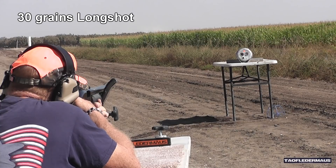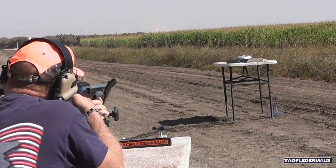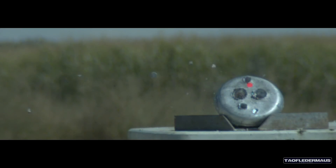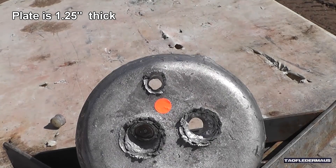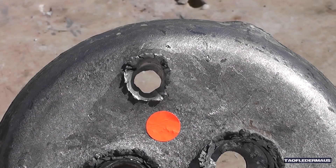Now we'll see how 30 grains of Longshot does. You may have noticed that the shotgun was a little louder and the recoil was a little greater — and that's with only three grains more powder, that's 0.19 grams more powder. The bullet in this shot was not as stable; it was kind of yawing around a little bit. But it had a lot more power, at least enough to fully penetrate that lead plate. It still went to the thick area and actually penetrated that time.